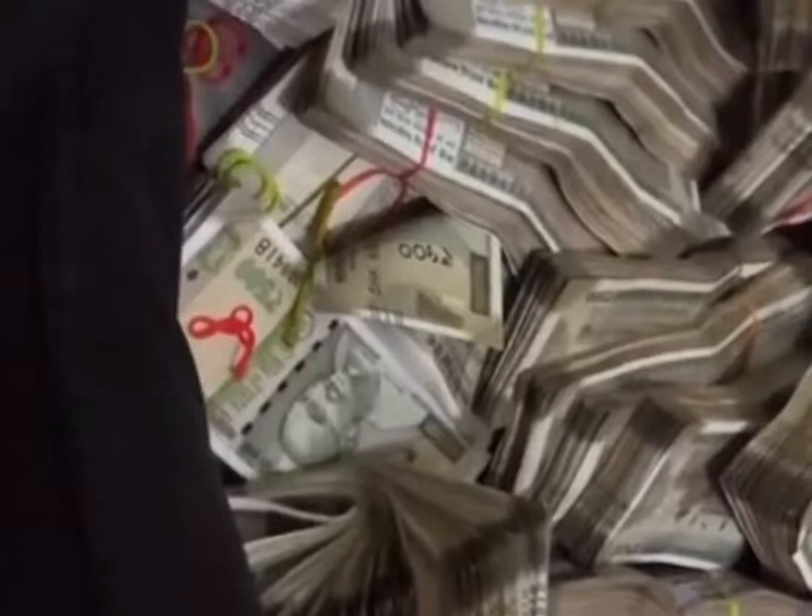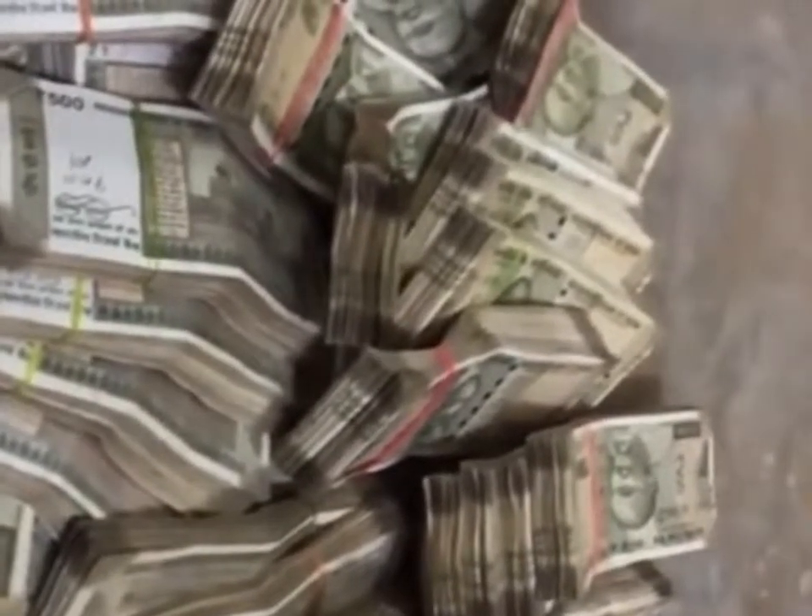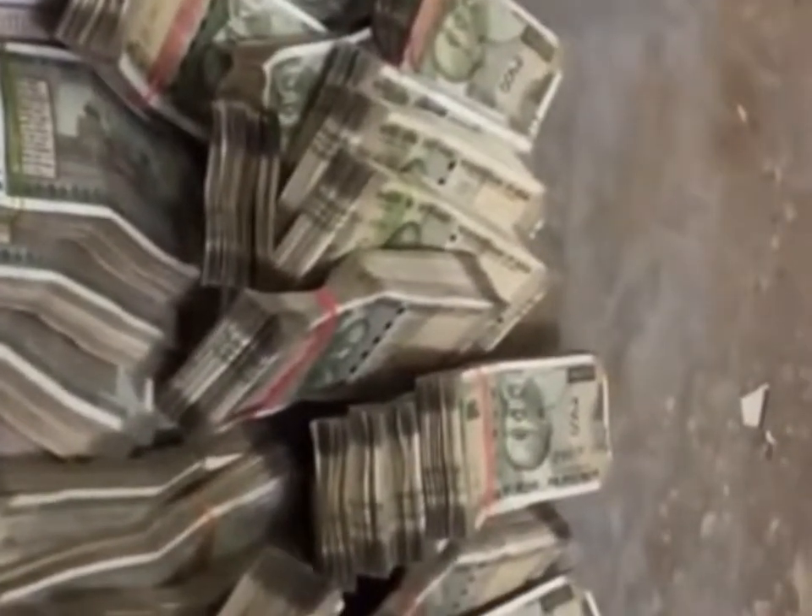You have Gandhiji's portrait at the front, but at the back there is just a single image of India's Mars Orbiter Mission, and it looks like the new note is simpler and easier to copy. But I will show you 20 amazing security features that are almost impossible to counterfeit.